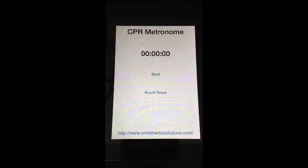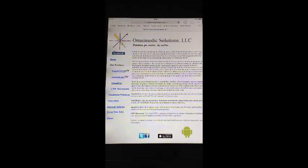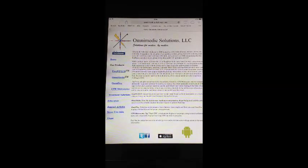I'm giving this app out for free in hopes of getting it in as many providers' hands as possible — that's how much I believe in high-quality CPR. I'll ask that you visit our webpage, omnimedicsolutions.com, and consider purchasing one of our other apps. This app cost quite a bit of money to develop, but I'm willing to eat that cost. Purchasing one of our other apps would help offset the development costs for CPR Metronome.